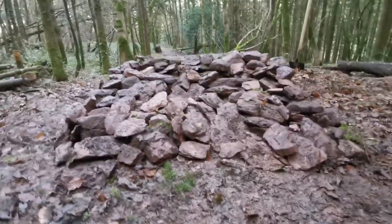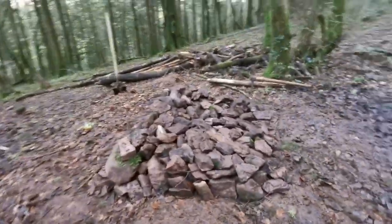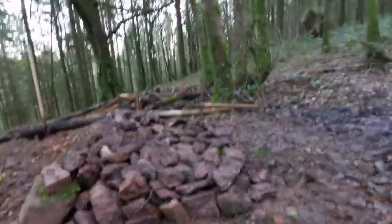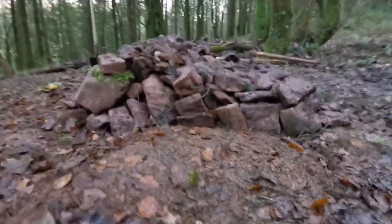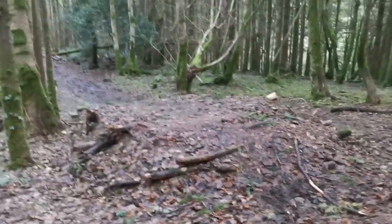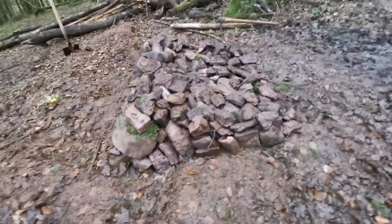Just over an hour later - 70 minutes in - I've gotten this done and I'm really happy with it. I don't want it to be too big, but I also want it to be completely rocks and dirt, because that's why the other jumps got taken down. We have that kind of framing now, and I'm gonna touch that up afterwards. Going to throw some dirt on this now, then touch that up, and it's ready to hit. Sick.